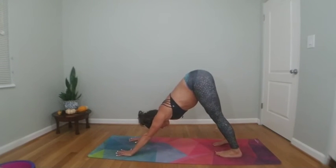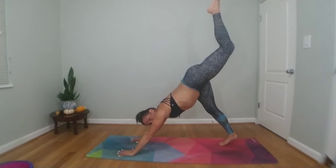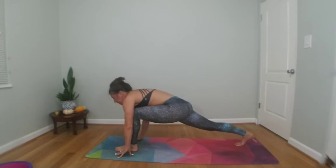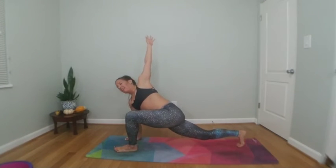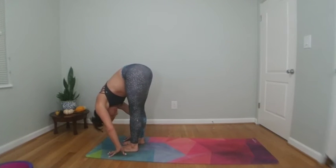Big breath in, big breath out. Inhale left toes high, exhale knee to nose, low lunge — step your foot between your palms. Inhale left arm high, exhale rotate and pivot on your foot. Inhale reach high, exhale forward fold all the way down, head is heavy.